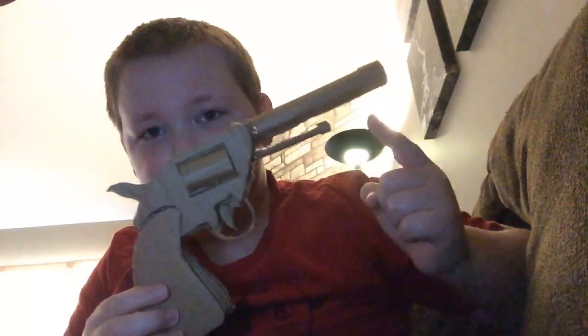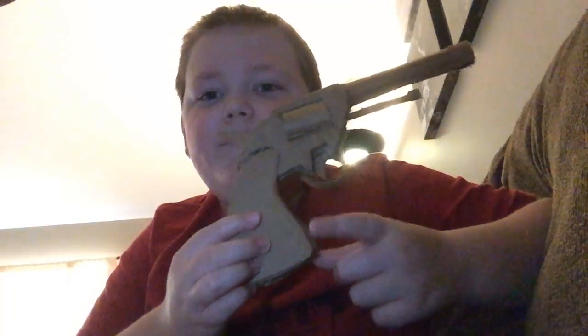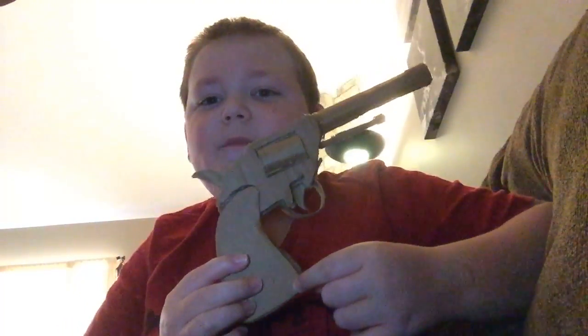That's pretty much it about the revolver. It's cardboard — got a cylinder, a trigger, a pin I guess. I don't know exactly what this is called. I've got a hammer. Then I've got the grips. Then we have the barrel. And we have the cylinder. And that's basically it.